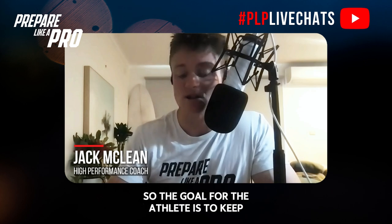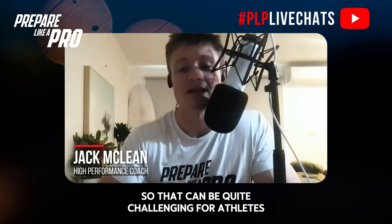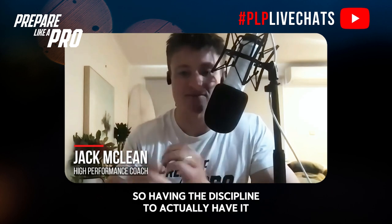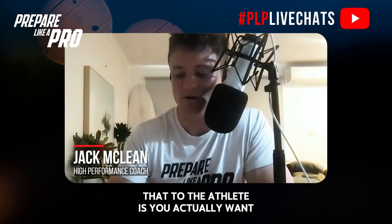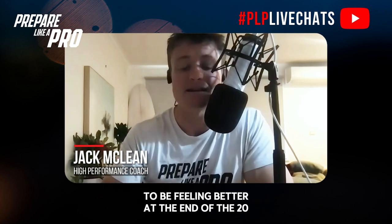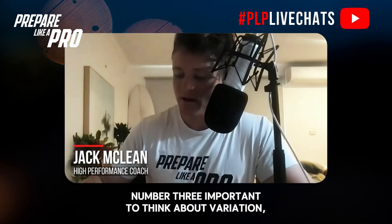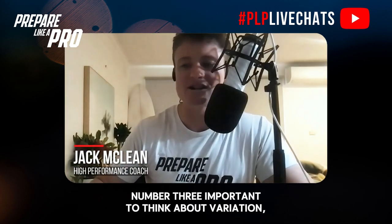I'll typically balance that by starting the week with an easy steady-state run, focusing not on speed but on heart rate. The goal for the athlete is to keep their heart rate between 60 and 70 percent. That can be quite challenging because all they want to do is work at a really fast pace. The easy way I explain it: you actually want to be feeling better at the end of the 20 to 30 minute jog than you did at the start.